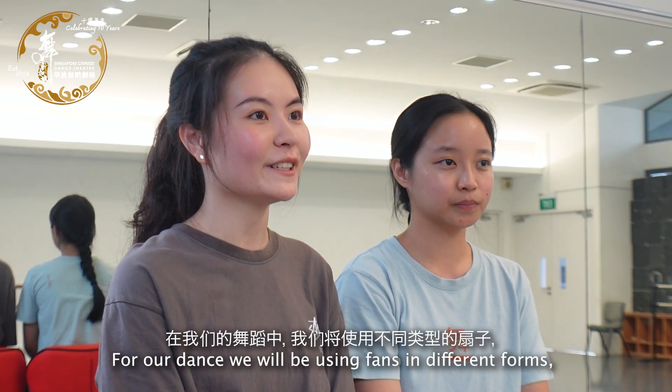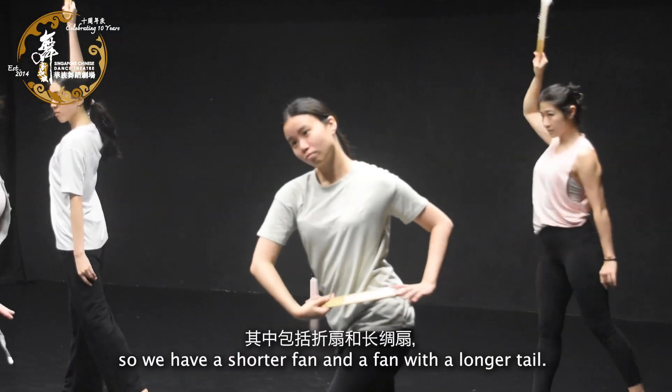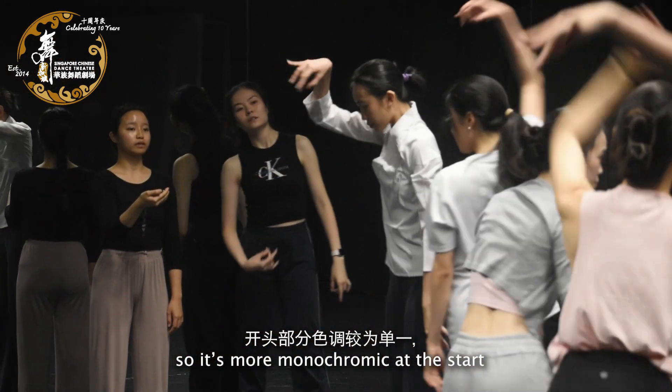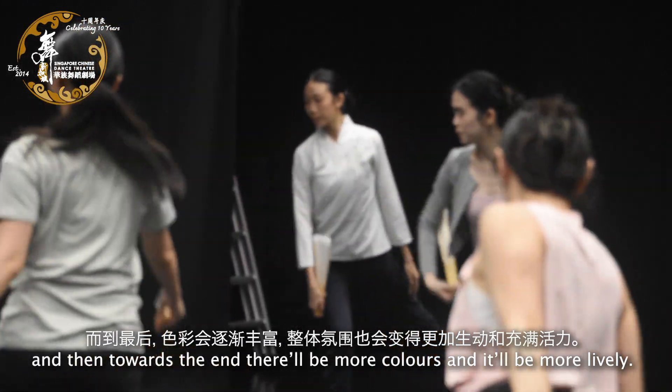For our dance, we'll be using fans in different forms. We have a shorter fan and also a fan with a longer tail. The colours will also change throughout the dance — it's more monochromatic at the start, and then towards the end there will be more colours and it will be more lively.